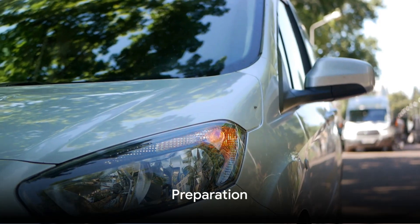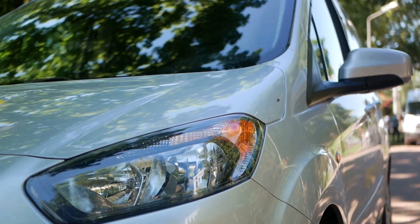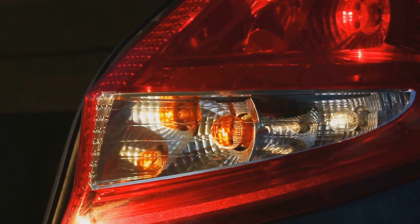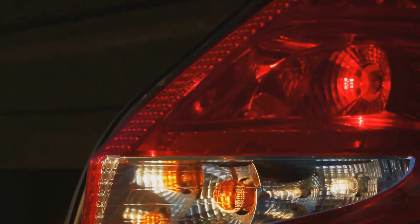First, find a safe location to park your car. Safety is paramount when dealing with a flat tire. Ideally, you want to be on flat, level ground away from heavy traffic. Once you've found that perfect spot, engage your parking brake and turn on your hazard lights. This will signal to other drivers that you're experiencing car trouble and they should give you plenty of space.